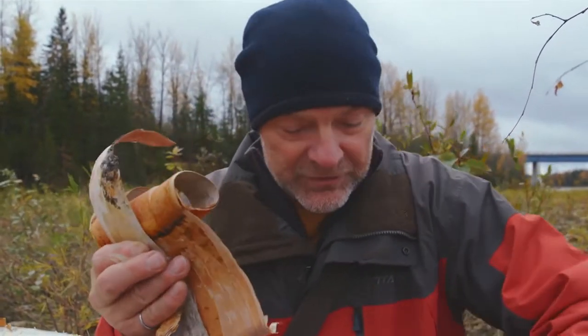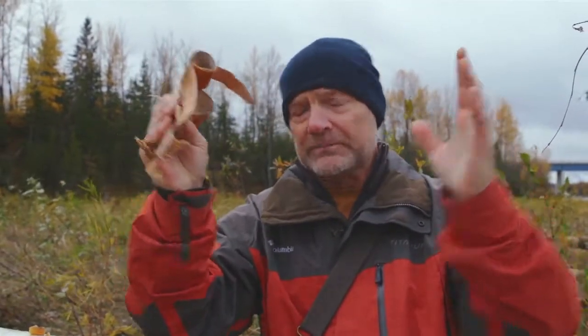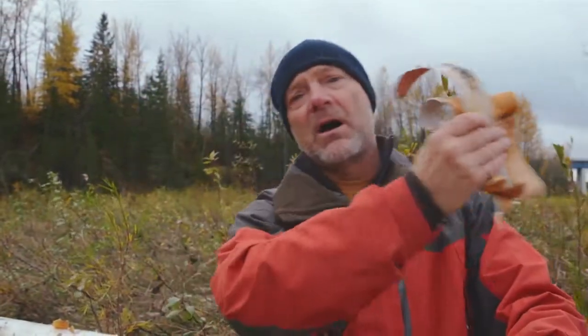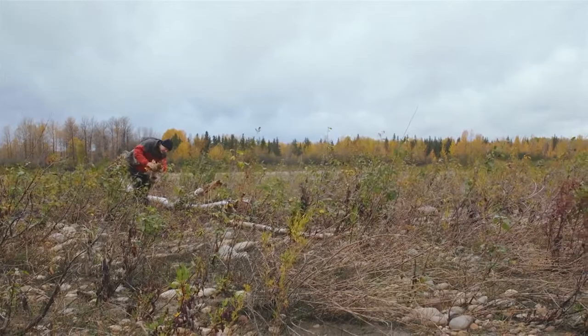My pet peeve is showing up at a beautiful campground and seeing gorgeous live white birch trees standing tall, looking great, with a strip ripped off right around the entire tree. This is the birch tree you want to gather from — the one that is dead and laying on the ground.